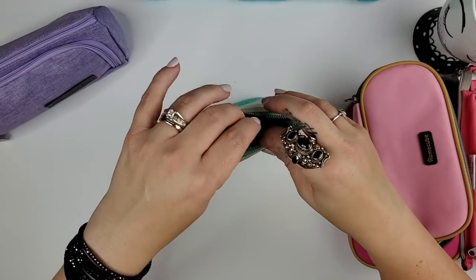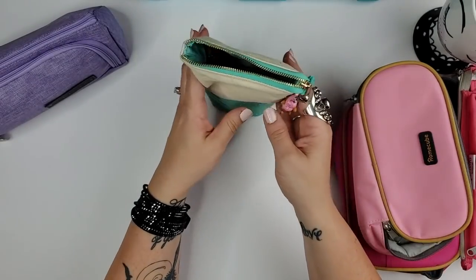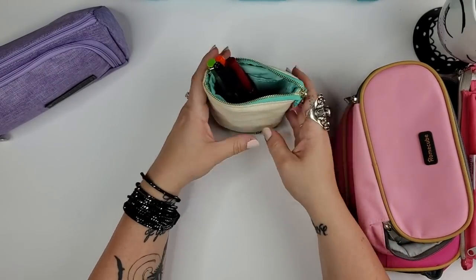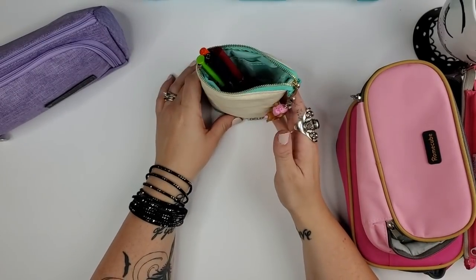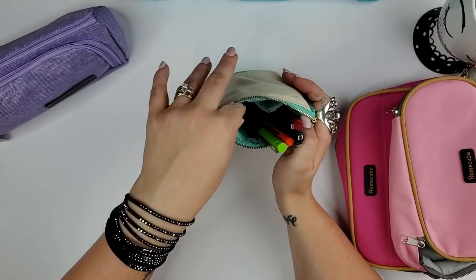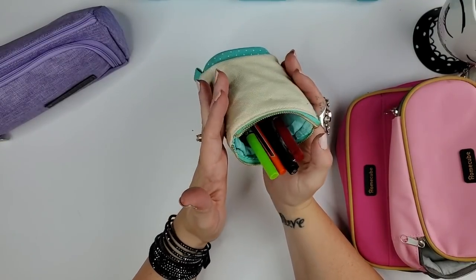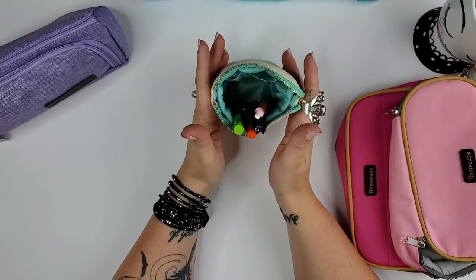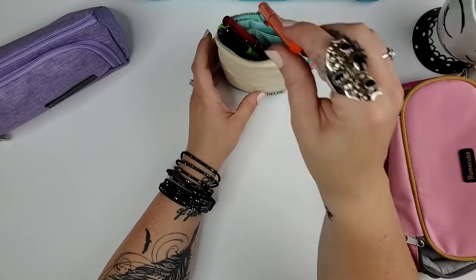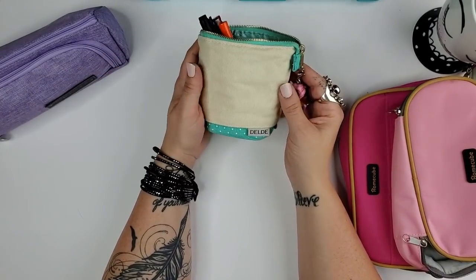This Deld pouch from Jet Pins has a unicorn charm on it. What's unique is that once you unzip it, you can pull down the sides and it becomes a pencil cup — so instead of digging around in a bag, all your pens are right there while you work at a cafe. It has small interior pockets for erasers, pencil lead, and rulers. It comes in pink, purple, teal, and leatherette designs.